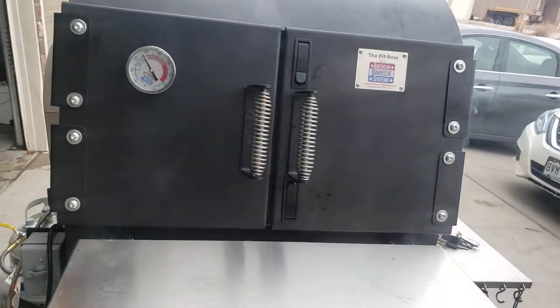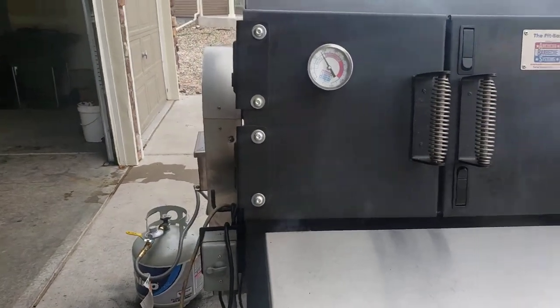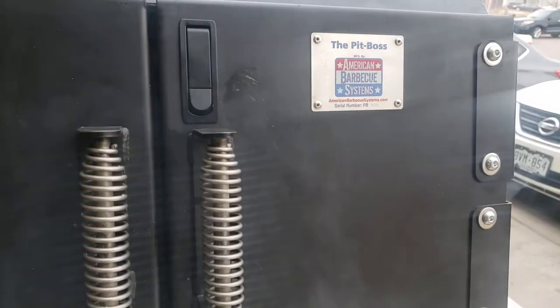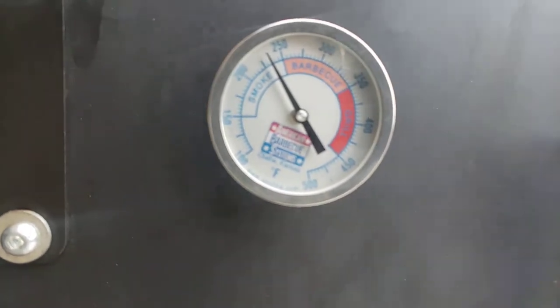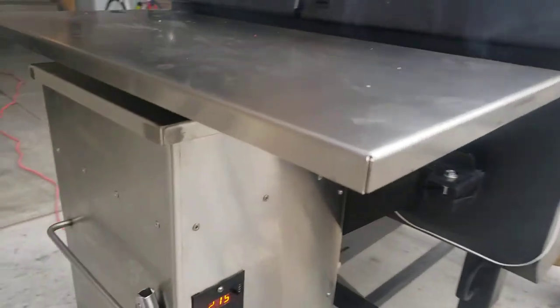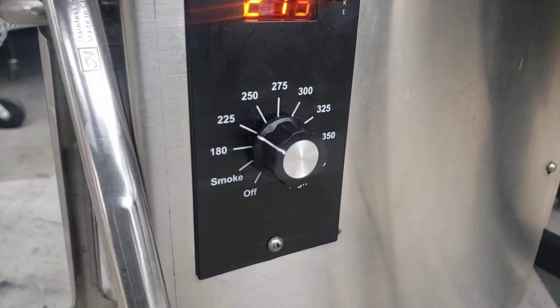All right guys, good morning. It's about eight o'clock and today I am on my Pit Boss. I'm using my pellet grill today and I've got it running at 225 — actually something like 230 — but it's set at 225.